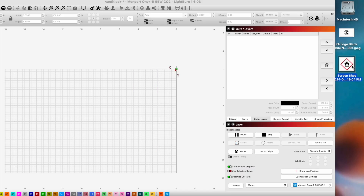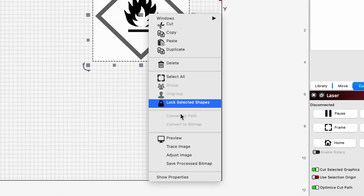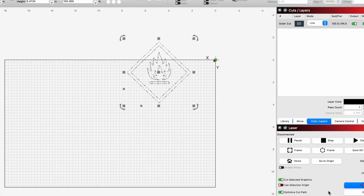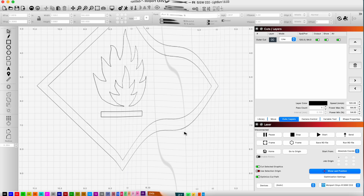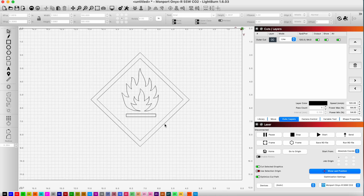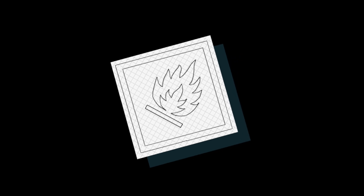All right, so I'm here in Lightburn. We're going to bring in our design and we're just going to trace it. There are some imperfections here in this diamond, which we can pretty easily recreate because it's really just a square rotated at 45 degrees.